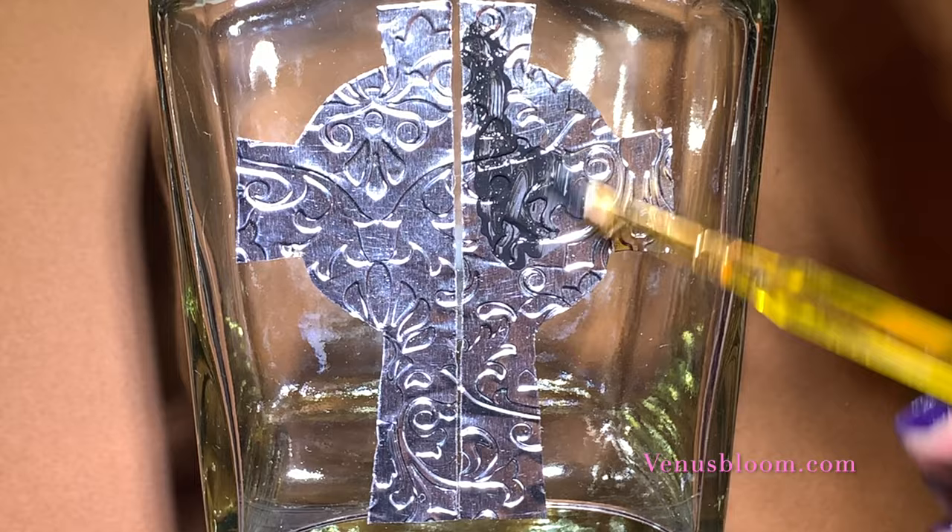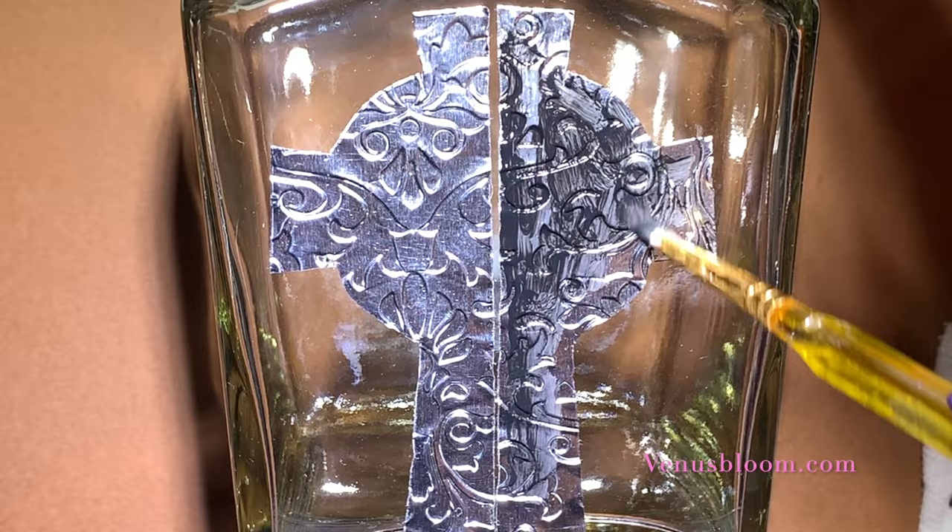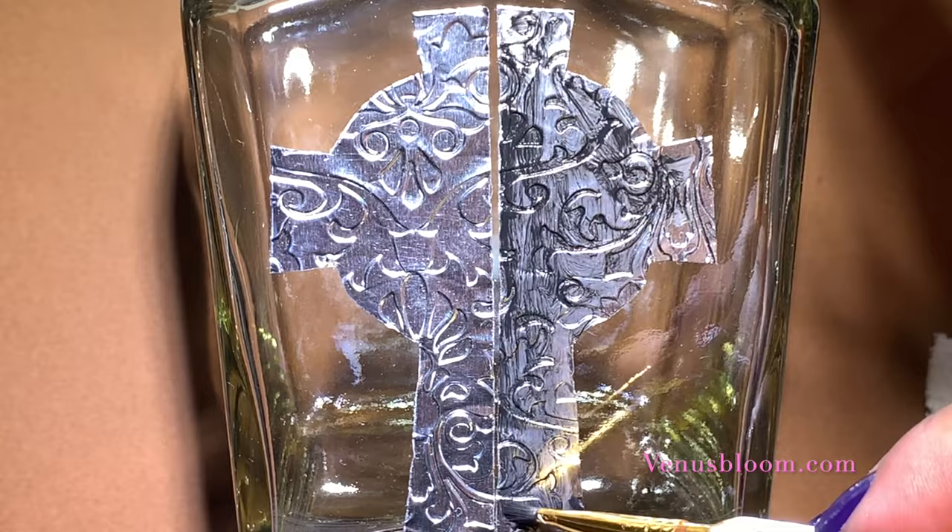To give it some patina, I used some black acrylic paint and just using a dry brush, I wanted to get into the nooks and crannies just so it could highlight the beauty of this texture.